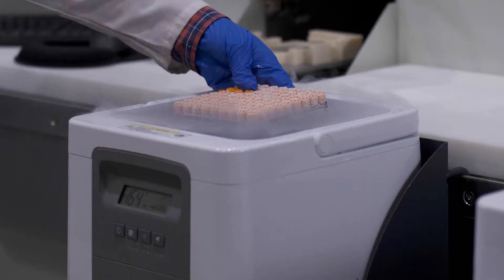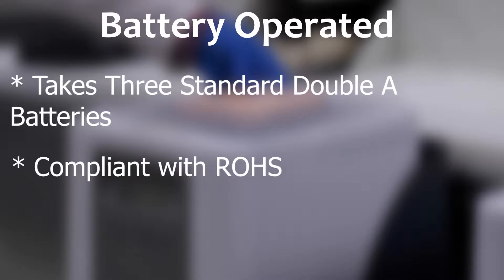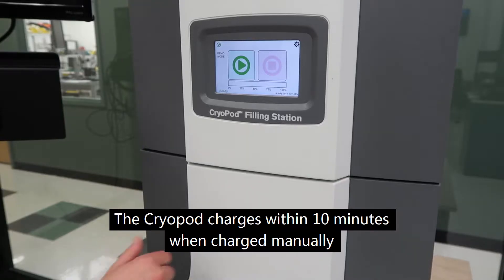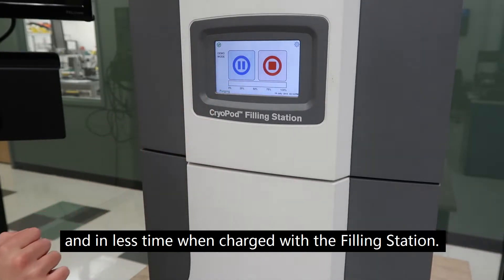station. The cryopod is battery operated, taking three standard AA batteries, and is compliant with ROHS and follows EN 61326 and EN 61010. The cryopod charges within 10 minutes when charged manually and in less time when charged with the filling station.